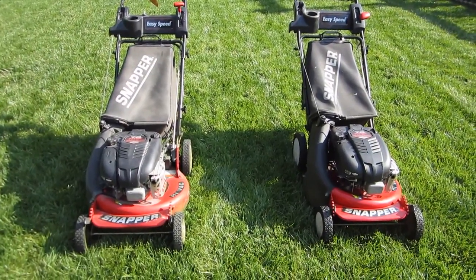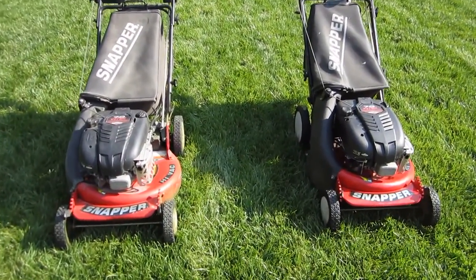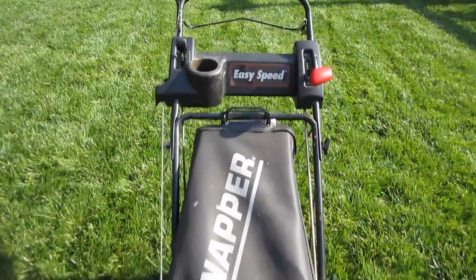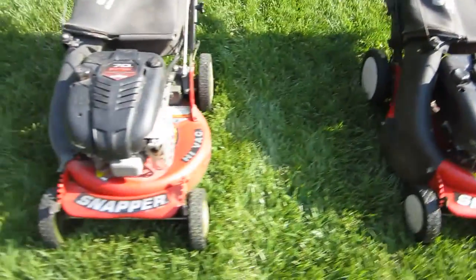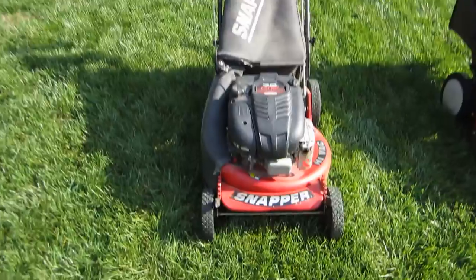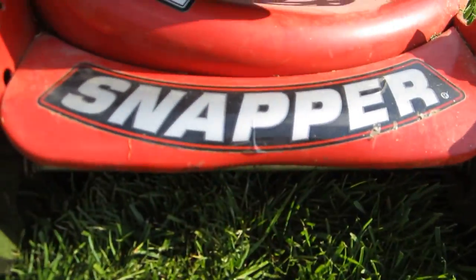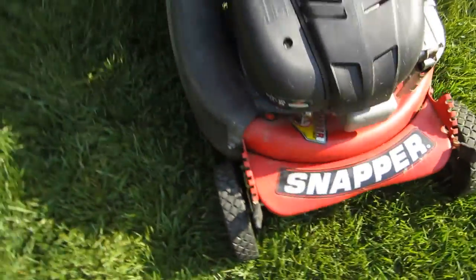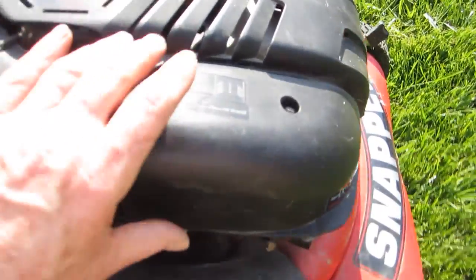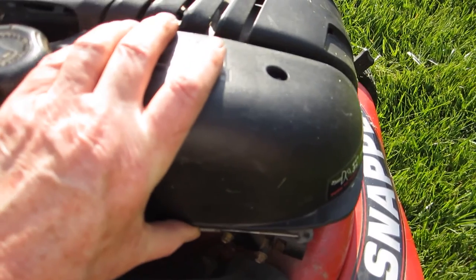I have twins — look at this. This is my regular Snapper 7 horsepower easy speed mower that I just love, and I got another one on Craigslist, identical except I'll be able to tell this twin — it's got a dent in it. This one the owner said got very hard to start, and it's got a classic problem.